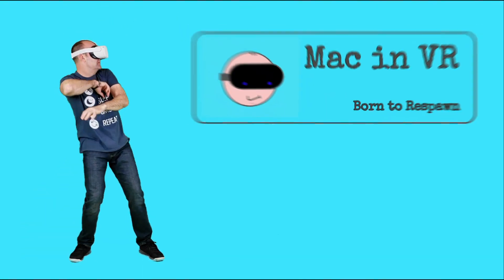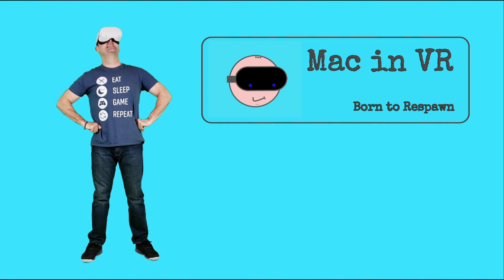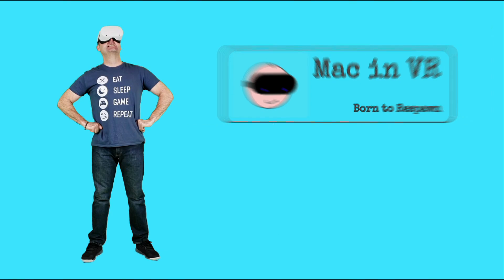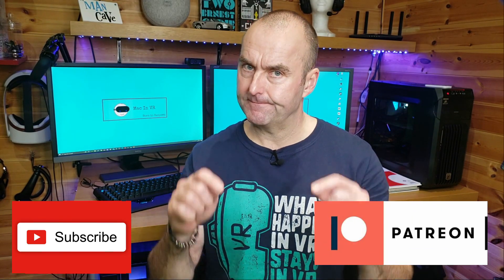So let's get straight into it and remember, we're born to respawn. Before we start, the channel is growing rapidly at the moment and if you enjoy the madness that is Mac in VR, please consider subscribing and maybe drop a like on this video. You can also support the channel via Patreon — the link is in the description down below. Thank you.